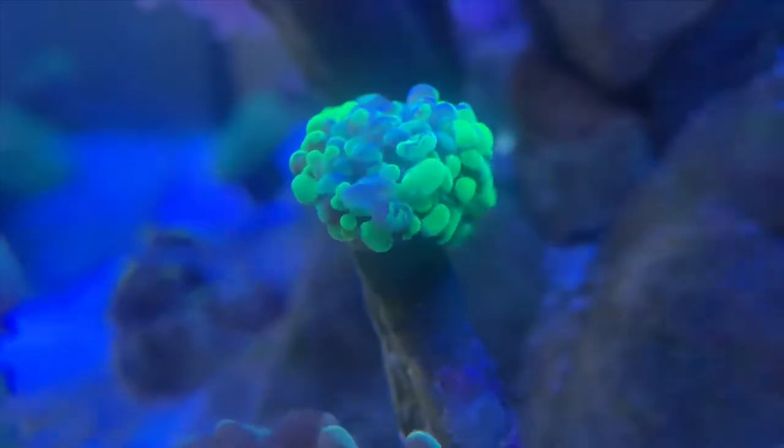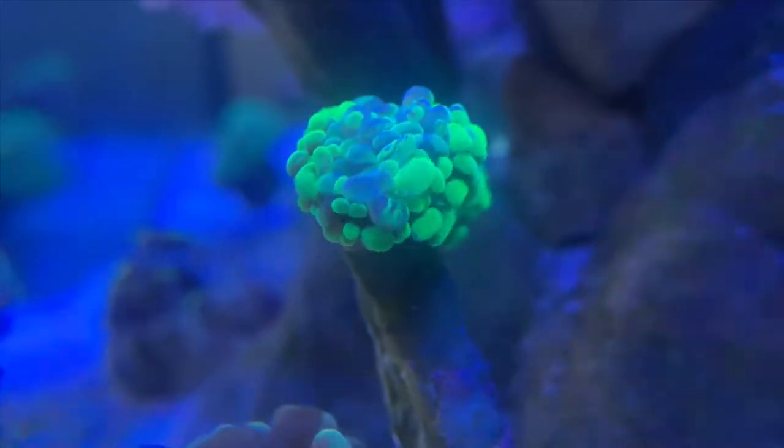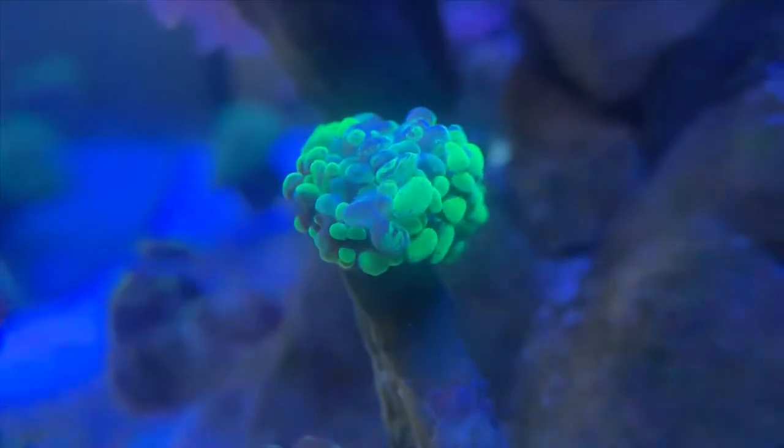Hey guys, it's Little Reefer, and I got a really cool new coral and a fish. So, let's get started.